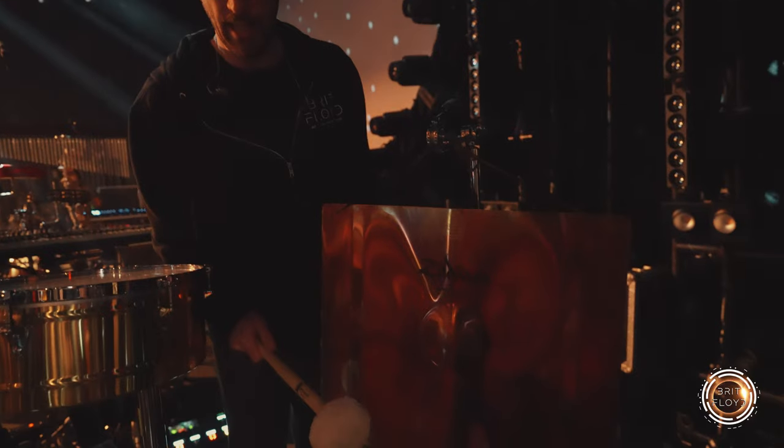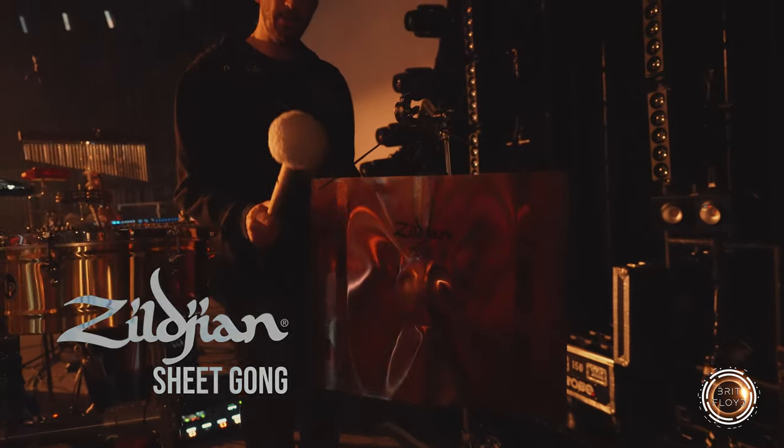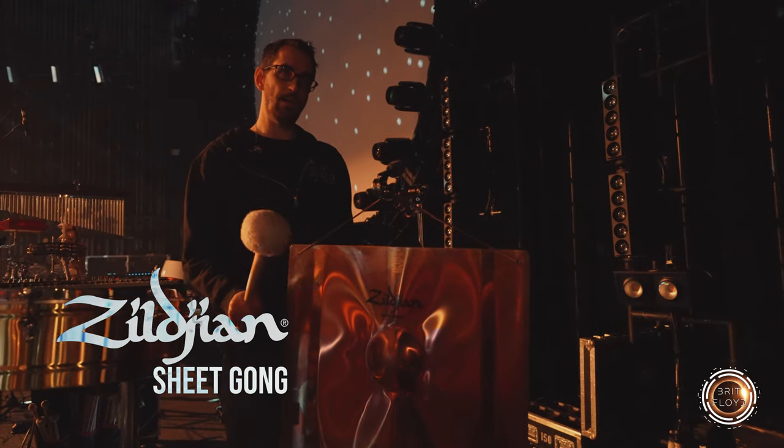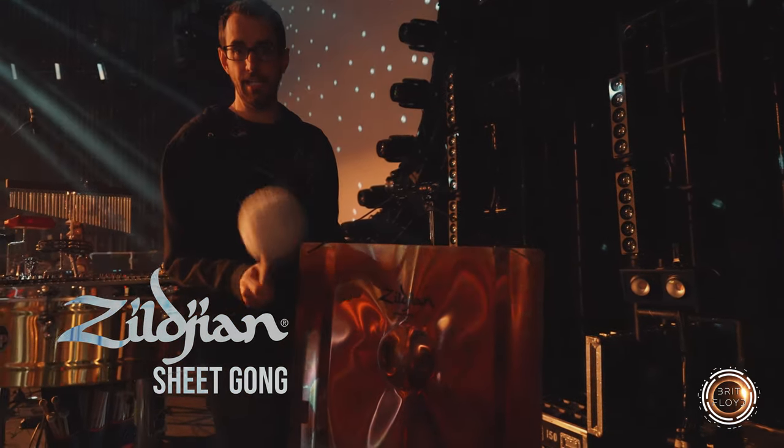This was my favorite new addition this year — I decided I wanted to get a sheet gong for the show. It appears in songs like High Hopes, and I also play it at the end of Run Like Hell.